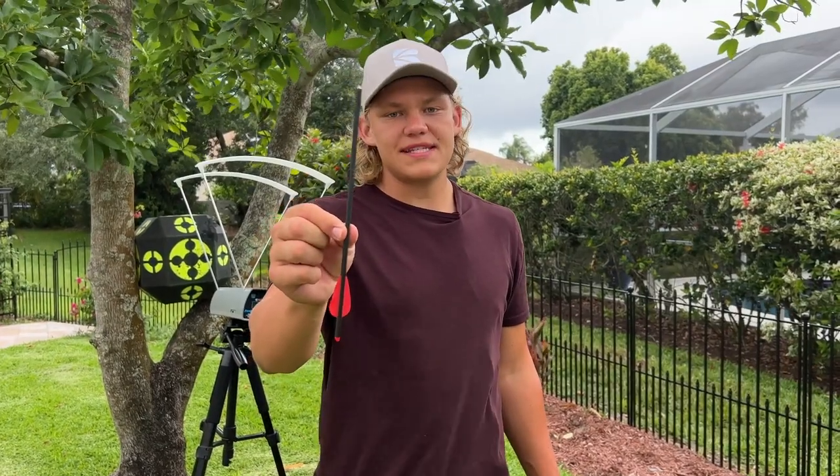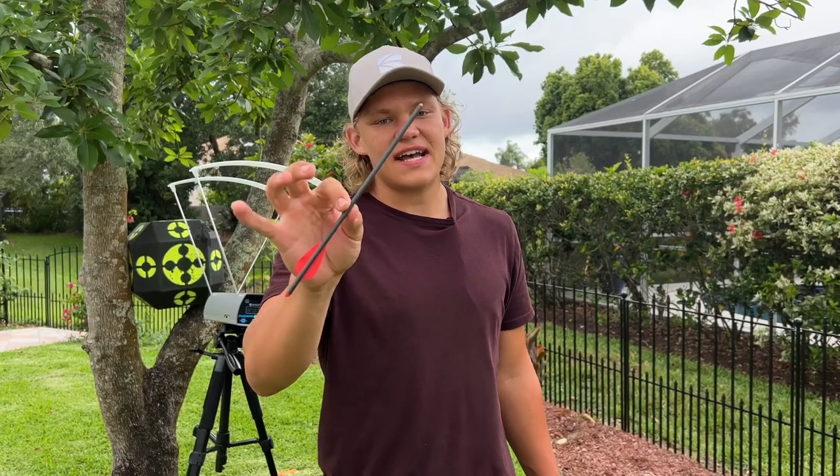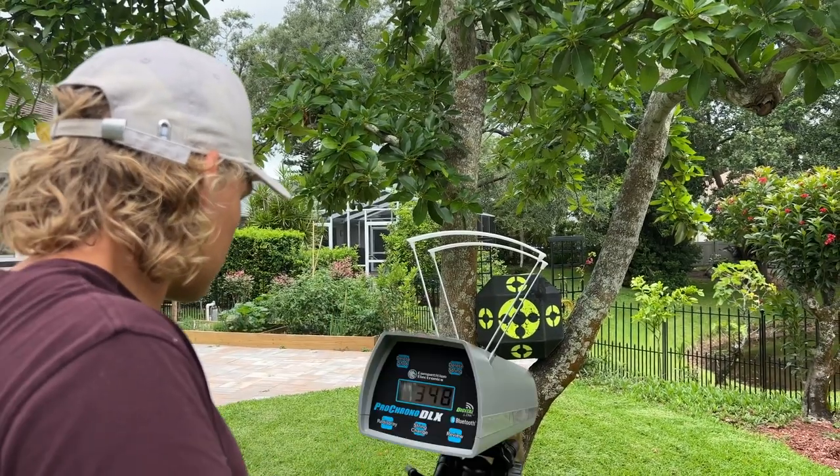The first bolt we are going to be testing is this factory bolt. This is the bolt we use to get the fastest possible speed and this is 96 grains. So we're gonna load it up. 348 feet per second with the 96 grain bolt.